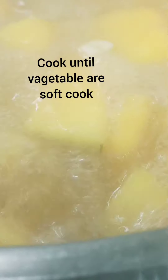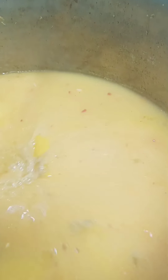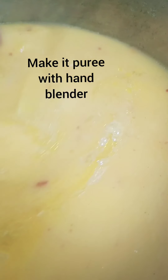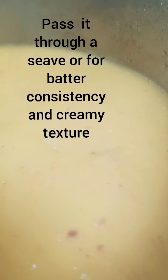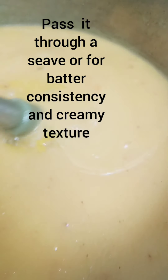Just add the vegetable stock and boil until all the vegetables are cooked. Then we will blend with a hand blender until it reaches a creamy consistency and good texture.